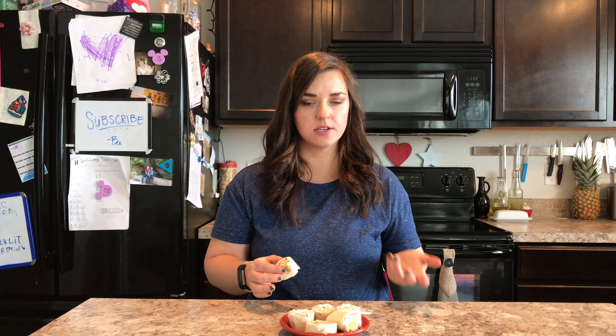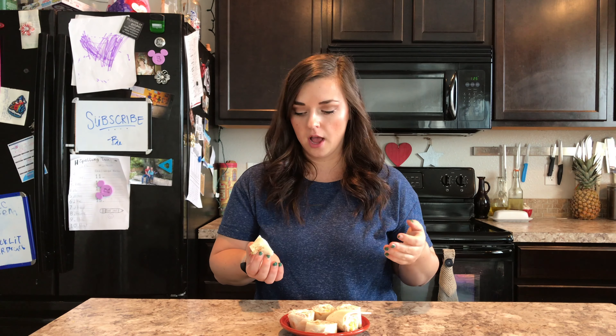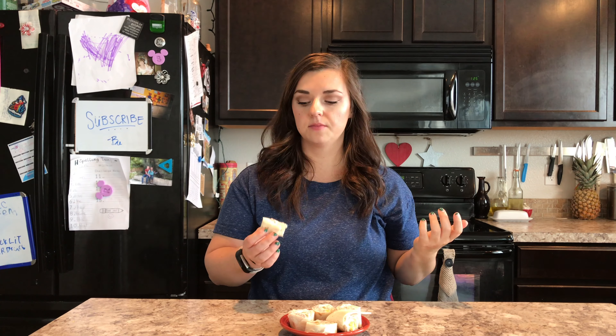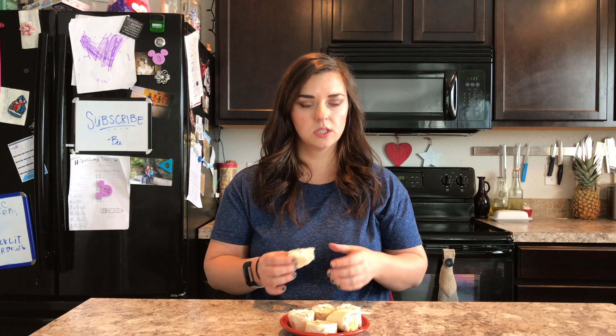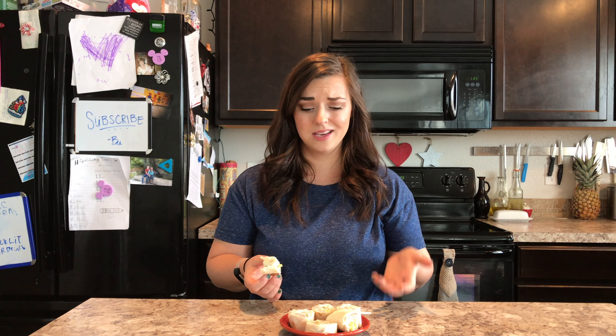I'm actually really surprised — I honestly thought these were going to be so bland and boring, but they're really good. I did not refrigerate these for an hour, and I'm really kind of glad I didn't, because the cream cheese is really nice and creamy and it kind of balances out the salty bite from the ham and that pop of pickle flavor. This is a really nice appetizer, and it was so easy.